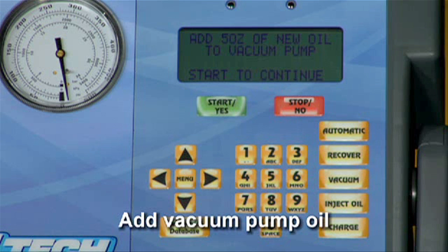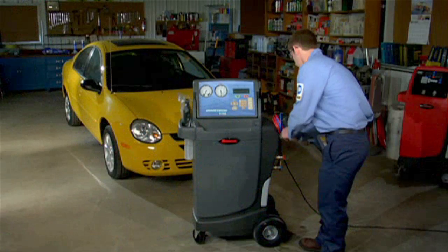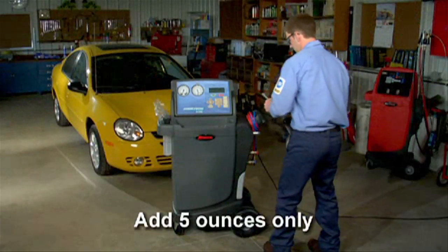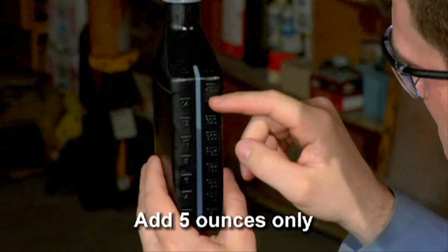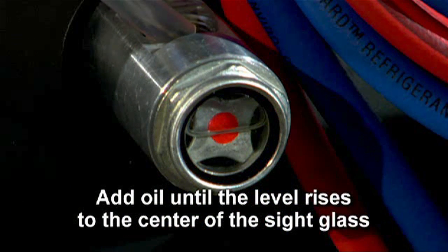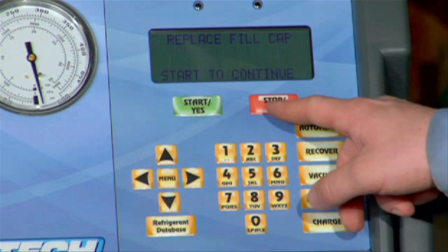Now you'll add oil to the vacuum pump. It's very important to note that the vacuum pump inside the Cooltech 34788 is shipped without oil in the reservoir. Failure to add oil to the vacuum pump will damage the pump and void your warranty. Remove the brass plug from the vacuum pump oil fill port. Attach the flexible tube cap to the oil bottle and carefully pour 5 ounces only of vacuum pump oil into the fill port. Now press and release the start key to start the pump. While the vacuum pump is running, slowly add oil until the level rises to the center of the reservoir sight glass. Press the stop key to stop the vacuum pump and install the brass plug in the fill port.